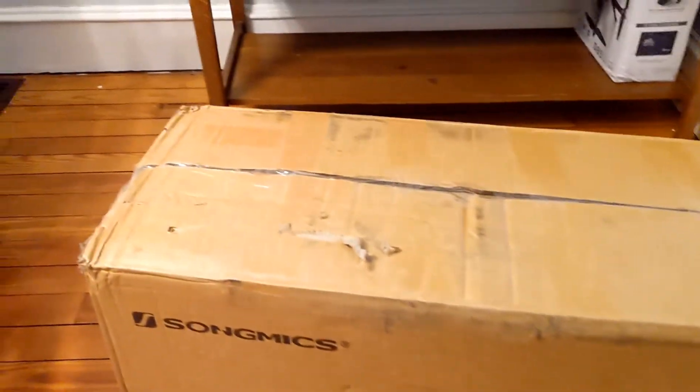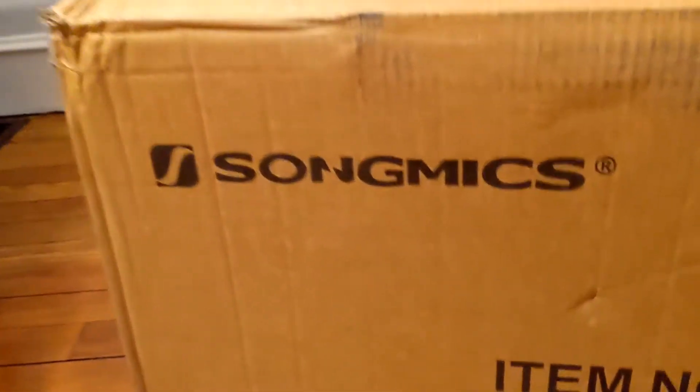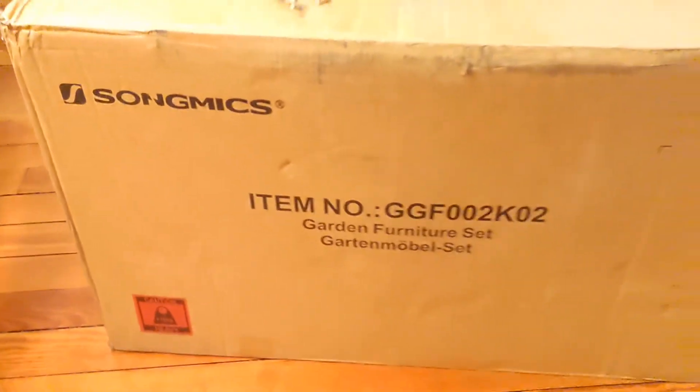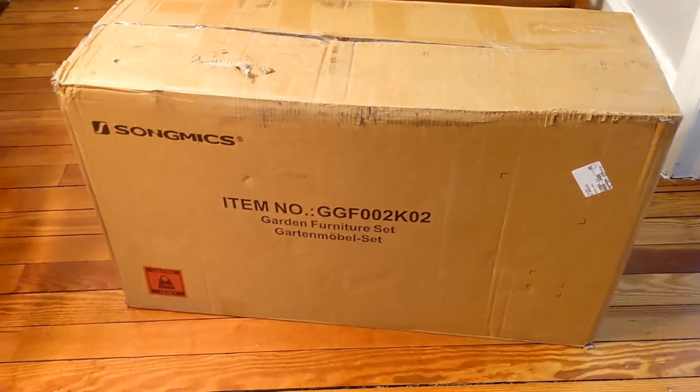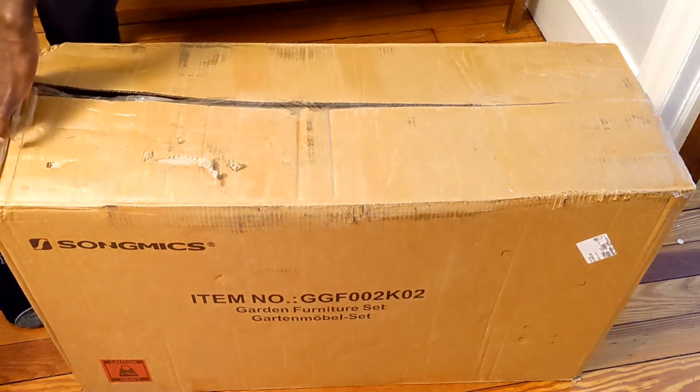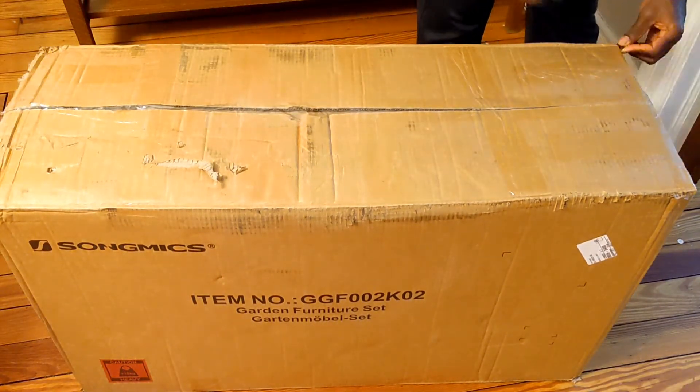This will be an unboxing and timelapse video on how to put together this patio furniture. The brand is Songmics. If you're interested in getting this item, I will leave a link in the description below.